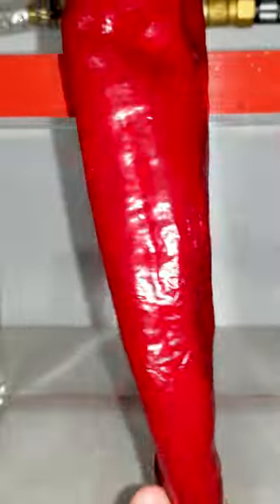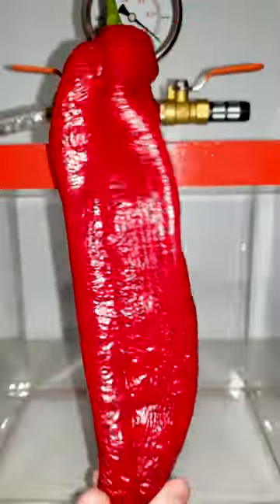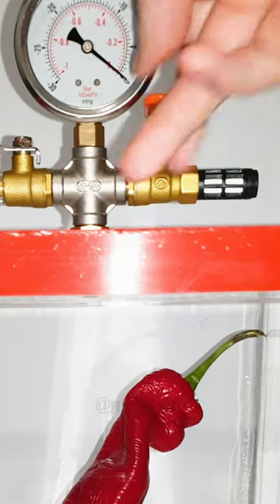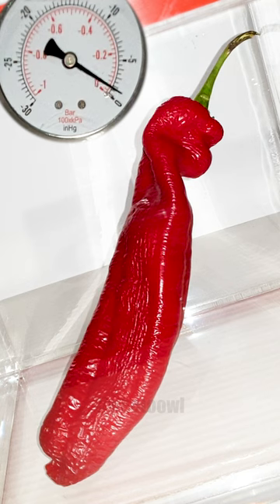Have you ever had a wrinkly old and sad looking pepper that just doesn't seem to have any life left in it? Well, fear not, because with the power of science, we're about to give this old pepper a fresh new lease on life.